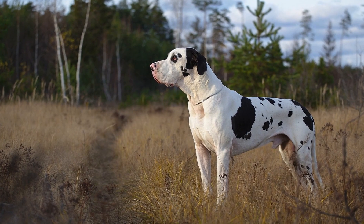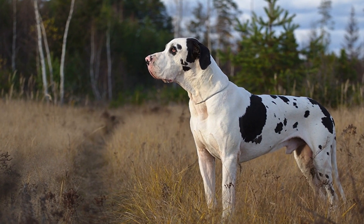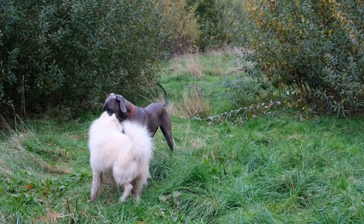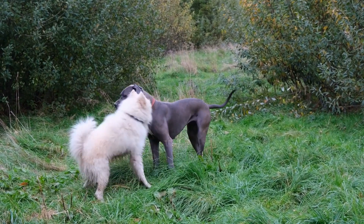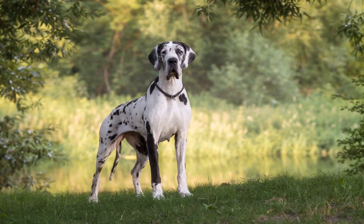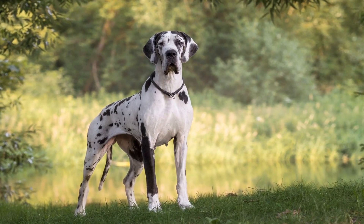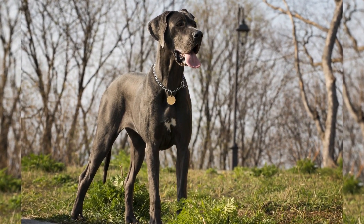Tip 4: Patience is key. Photographing or filming a dog in motion requires patience, especially when it comes to larger breeds like Great Danes. Unlike smaller dogs, they have longer legs and a larger stride, making it challenging to capture their movements in a single frame. Be prepared to take multiple shots and videos, experimenting with different angles and compositions. With time and practice, you'll be able to master the art of capturing your Dane's unique motion.